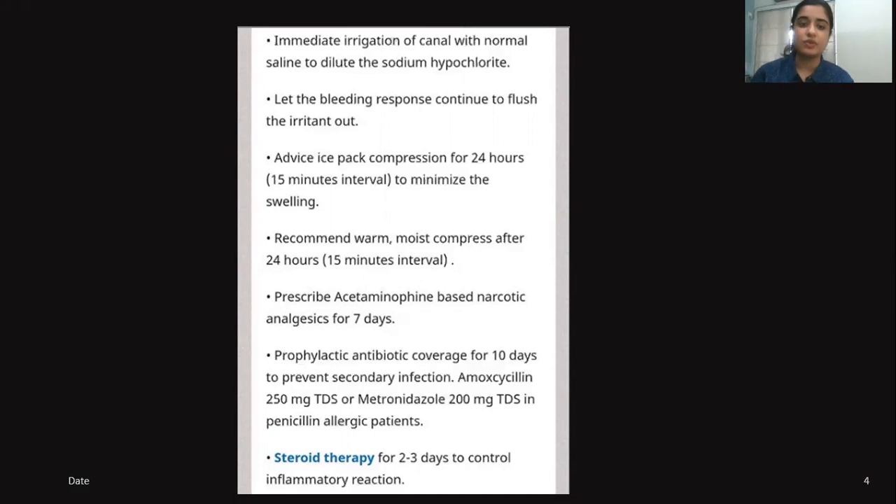After swelling occurs, advise ice pack compression for 24 hours at 15-minute intervals to minimize swelling. Then recommend warm moist compresses after 24 hours, again at 15-minute intervals.